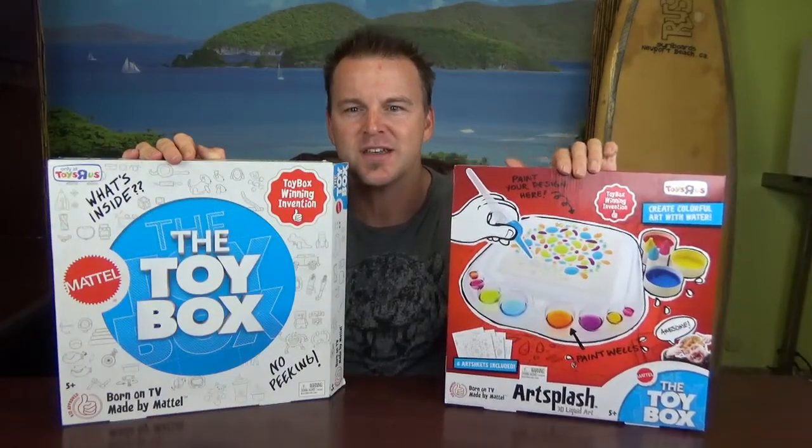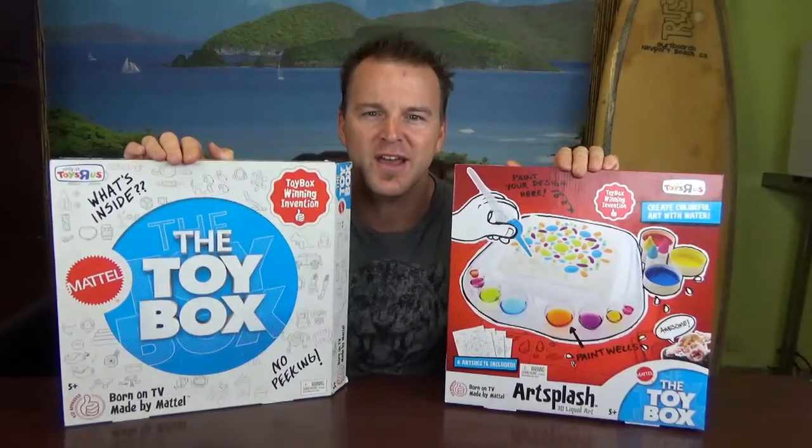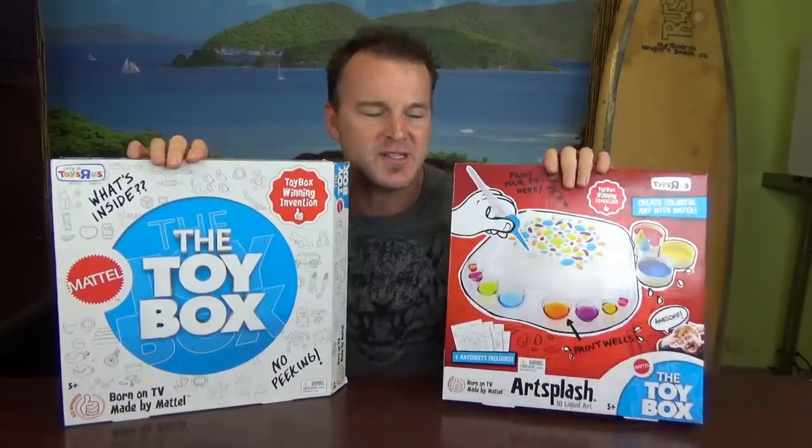This is the box that is going to be the Art Splash box. So if you go to the store, you might not see the collector's edition anymore — you will see this one. Anyway, here we go, we're going to open it up and I'm going to show you how it works.